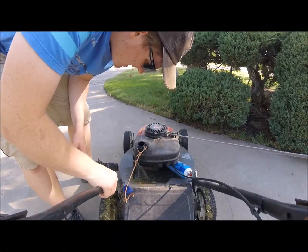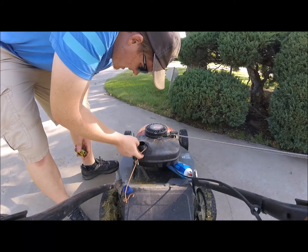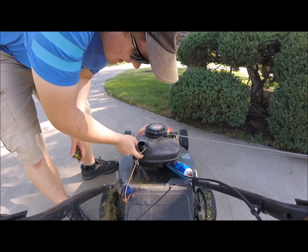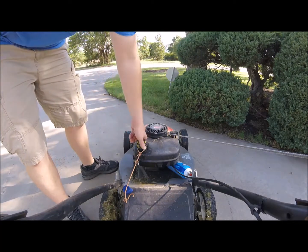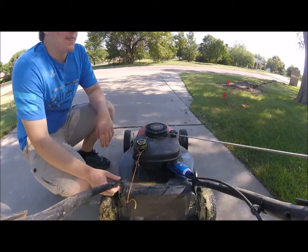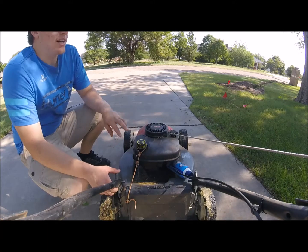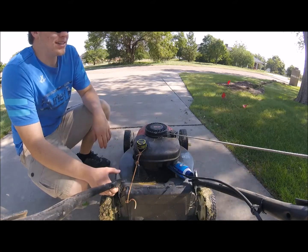Wow, this thing hardly went through any gas. Gas is still right about there. That's pretty cool. So I finished mowing, and this sat here — I'm at my neighbor's house, that's where I was mowing on the sides of the property.